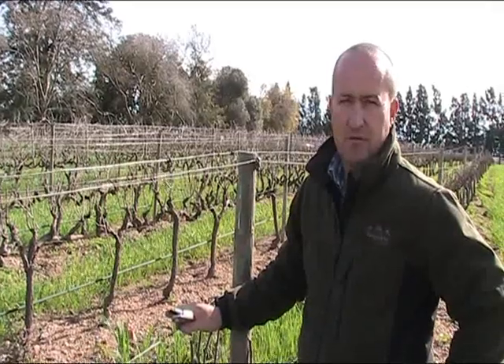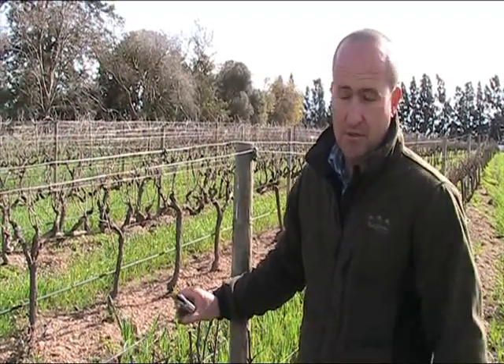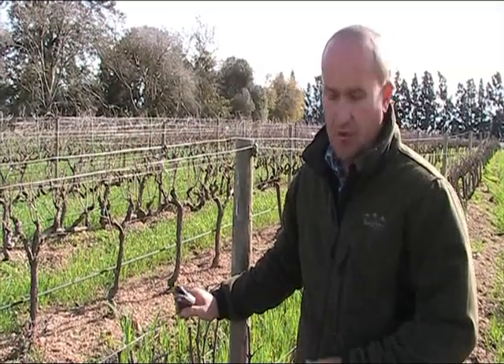Thank you for visiting Glencarlo's block. We will see you again in a couple of weeks time when we do a bit more information on the clean pruning of the vineyards and the effect it will have on 2011's harvest. Thanks a lot.